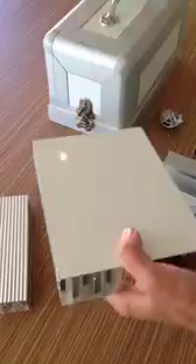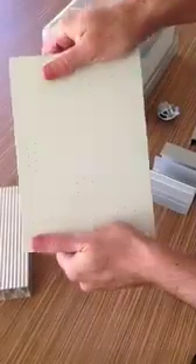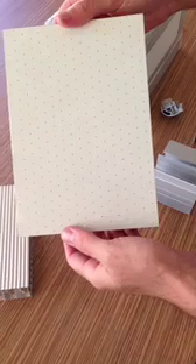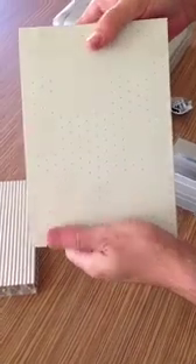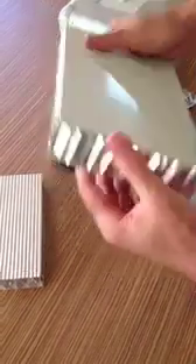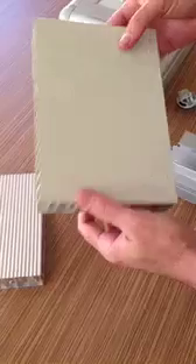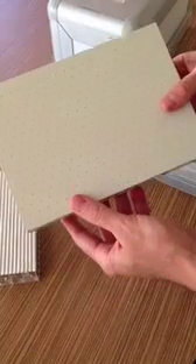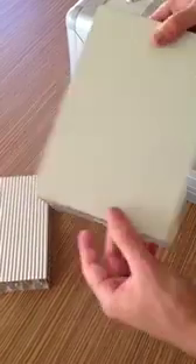They're extremely strong. Honeycomb is one of the best energy absorbers on the market — used for the landing pads of spaceships, crush structures in crash testing, and tornado barriers. These panels are also used for all the internal walls of the latest US warships, and for internal walls of jack-up vessels and oil and gas rigs in the North Sea.